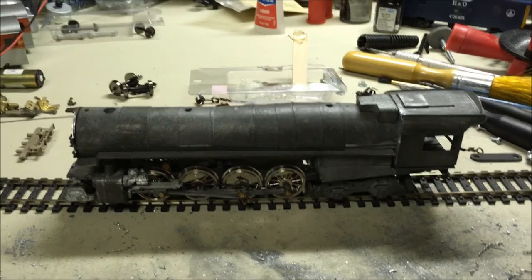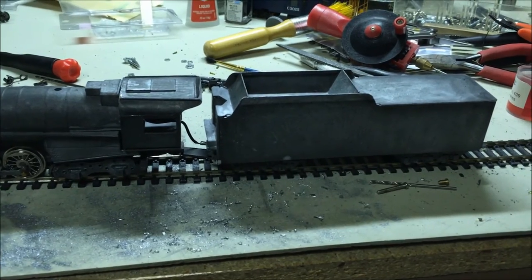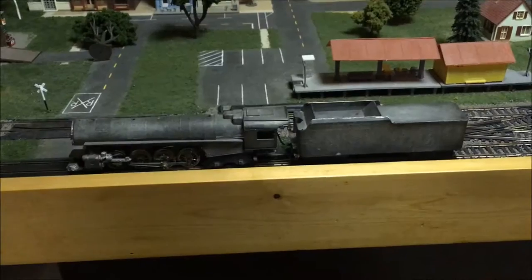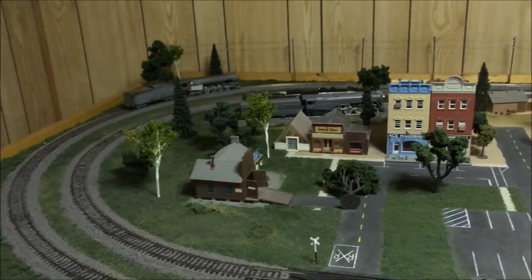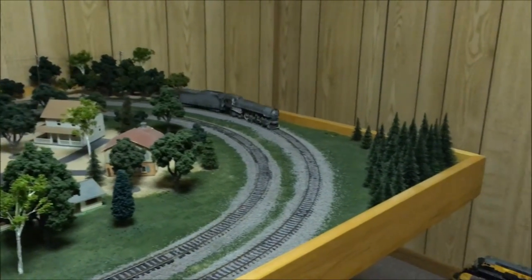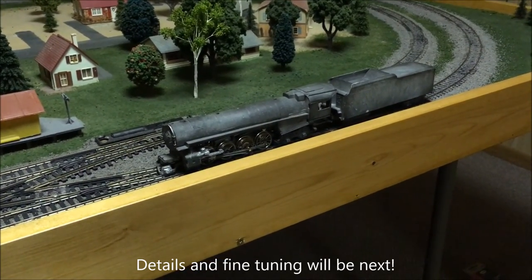It's finally starting to look like something. All I need to do now is get the tender hooked up and I can give this thing its first track test. The tender is assembled to the engine, things are cleaned up and oiled — let's see how it does. First time on the layout track. Not perfect yet but it's working. The truck went off the track and shorted out so I'll have to look into that, but this thing is at least working, so it's very encouraging.